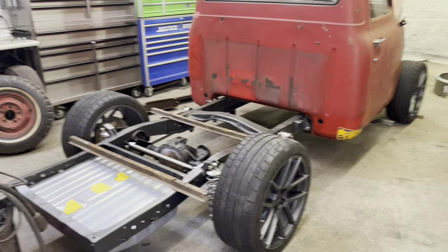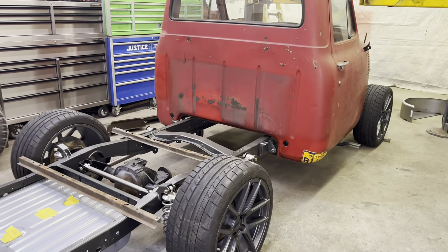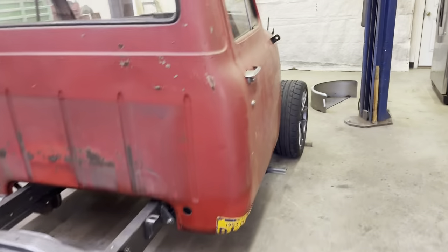Today we are going to be working on making the mini tubs for the 53 F100. A little background on the truck.